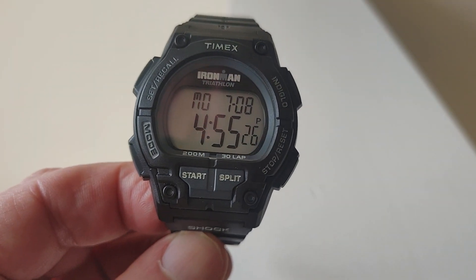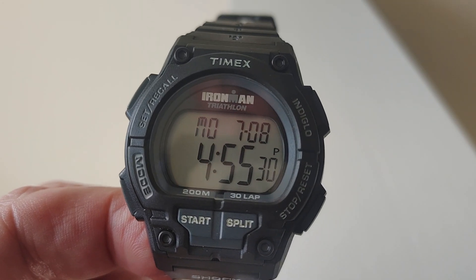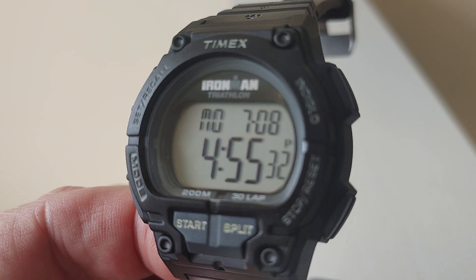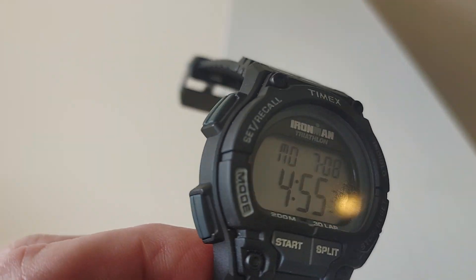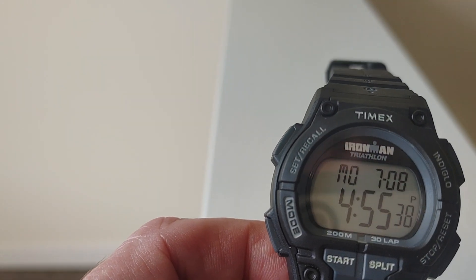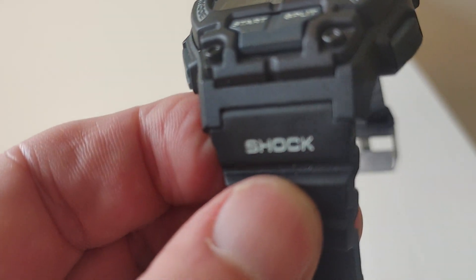What's up everybody? I wanted to do a really quick video on the Timex Shock. I have a couple of these watches. This is the gray and black and white.